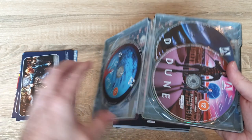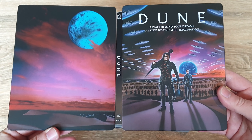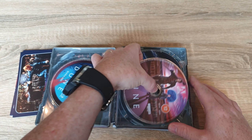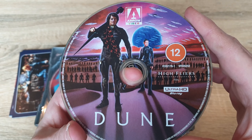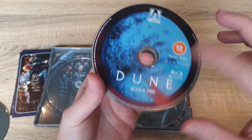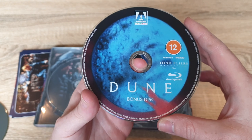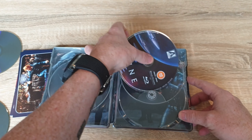Let's check out all the other stuff on the inside — just put the steelbook aside for a sec. So there's the front and back together. This is actually a three-disc version. You've got your 4K disc, which is good to see, with some artwork on the disc. Then you have your Blu-ray disc, and then one for bonuses. It's good — there's all different artwork on each disc.